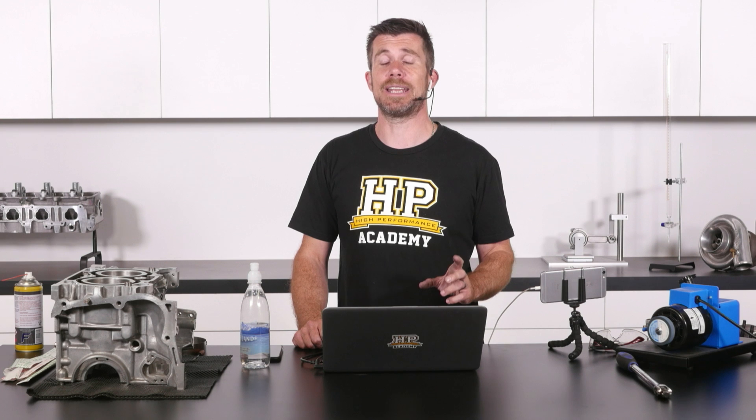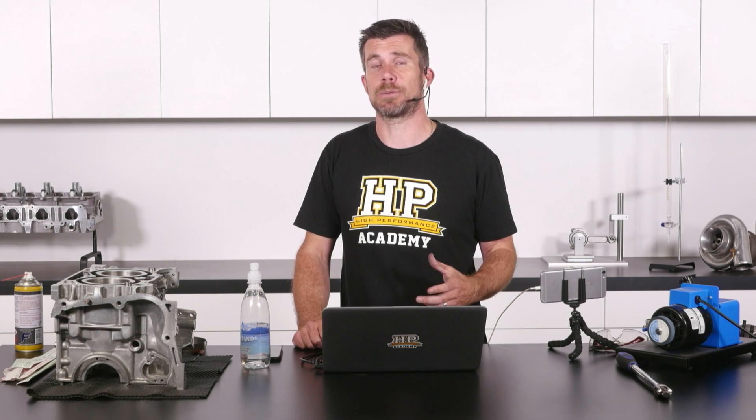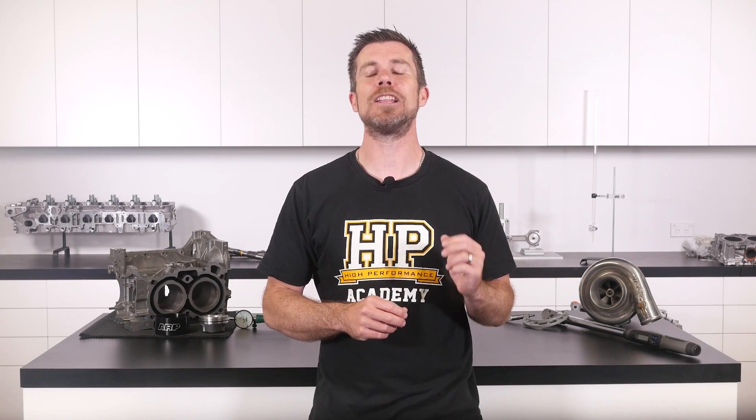Another thing with cleaning down any of our engine components: it's also really valuable if we can have a compressed air supply on hand. So if we've got shop air in the workshop, this makes it really easy. Use a dusting gun and as long as we've got a supply of dry compressed air, this makes it really easy to clean down our engine components.